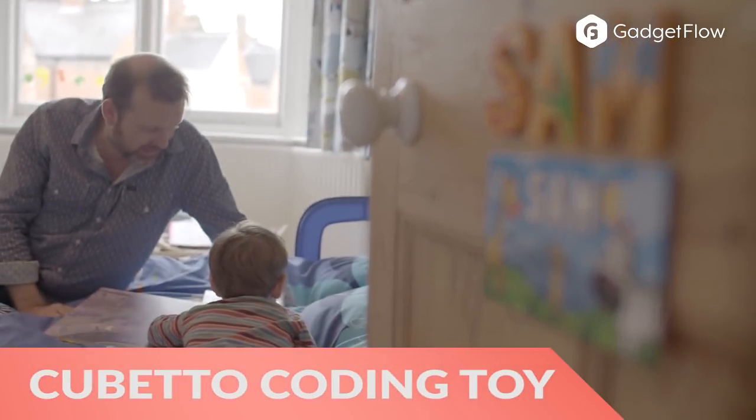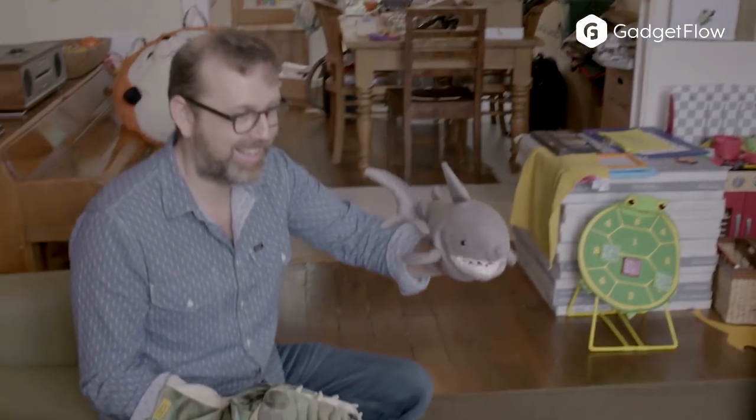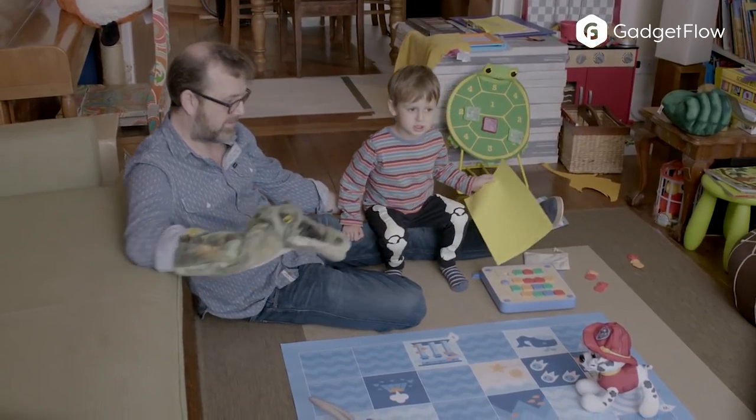Hi there, this is Wes with the Gadget Flow, and today we are showcasing the Cubetto, off-screen coding toy for kids. Cubetto is a friendly wooden robot that teaches your kids the basic concepts of programming while they play.